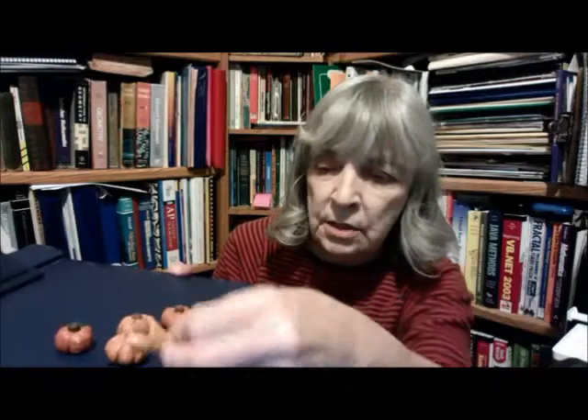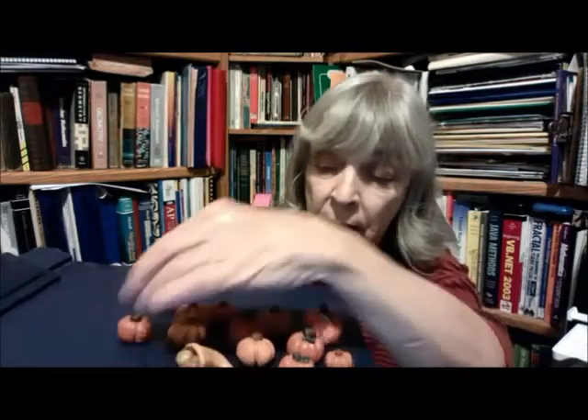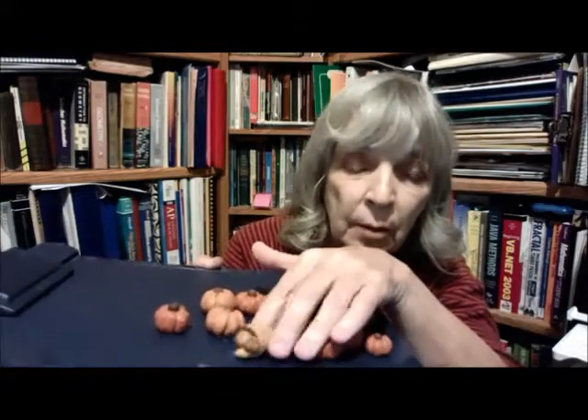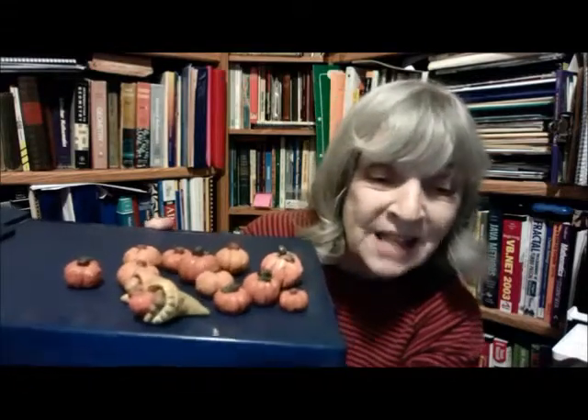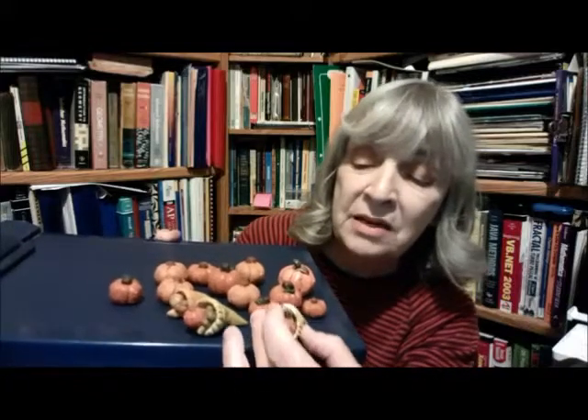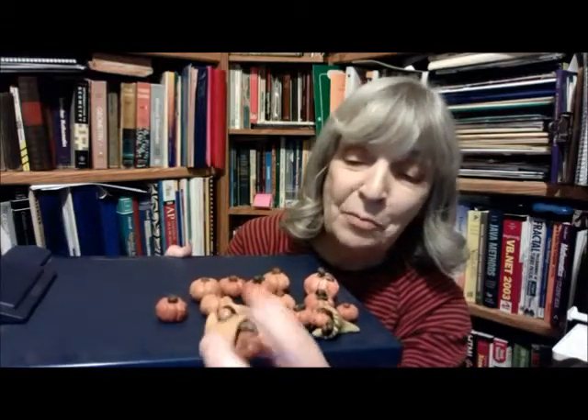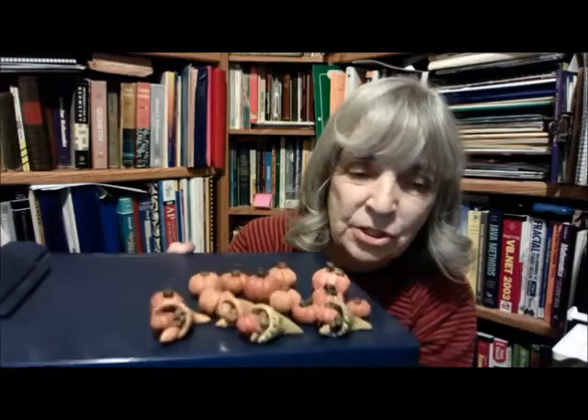I've given out extra Sculpey for kids to make whatever they want, and then I cook that in the oven and make it hard too. My daughter will probably kill me, but right here — I gave an extra piece to my daughter and she made this little cornucopia with the little fruit inside of it and did all of the markings on the cornucopia. She made a lot of these over the years — put a little tiny pumpkin in there, then made pears and bananas. They turned out very nice. She took the skill I was trying to teach and added to it, and you want to always give children the chance to do that.